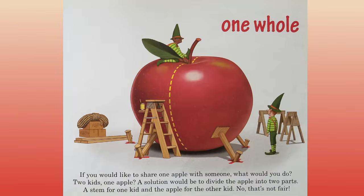One whole. If you would like to share one apple with someone, what would you do? Two kids, one apple. A solution would be to divide the apple into two parts. A stem for one kid and the apple for another kid. No, that's not fair.